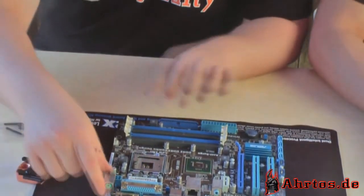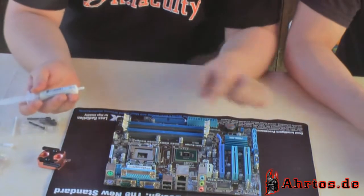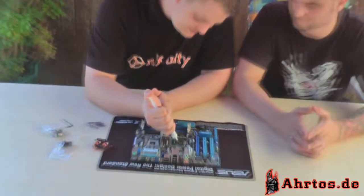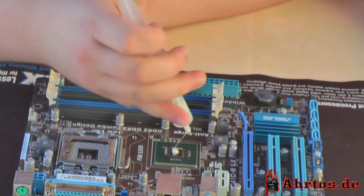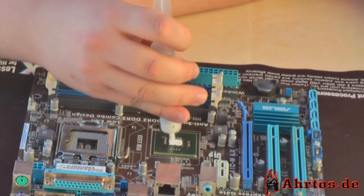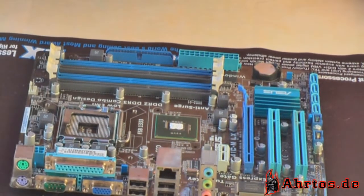Normalerweise wird Wärmeleitpaste immer großartig verstrichen. Bei so kleinen Chips muss das aber nicht unbedingt sein. Es reicht, wenn man einen kleinen Punkt in die Mitte setzt und ihn ein wenig mit der Spitze der Spritze verteilt. Das ist jetzt sogar schon ein bisschen viel. Wir verteilen das jetzt hier ein wenig. Sauberes Arbeiten ist hier natürlich wie immer Pflicht.